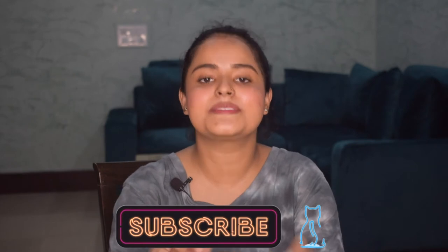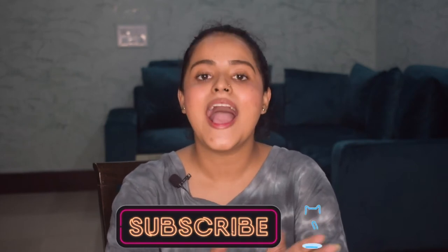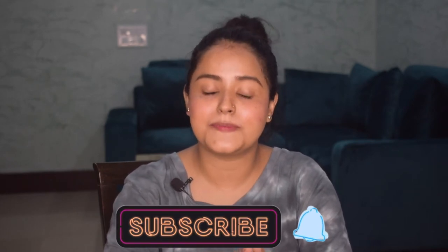If you're watching my videos for the very first time, hi, my name is Sonya Mishra. I post beauty and lifestyle content here on my channel and also on my Instagram. Please take a moment to subscribe to my channel down below and don't forget to hit the notification bell so that you get notified every time I upload a video. Also check out my Instagram and follow me there as well.